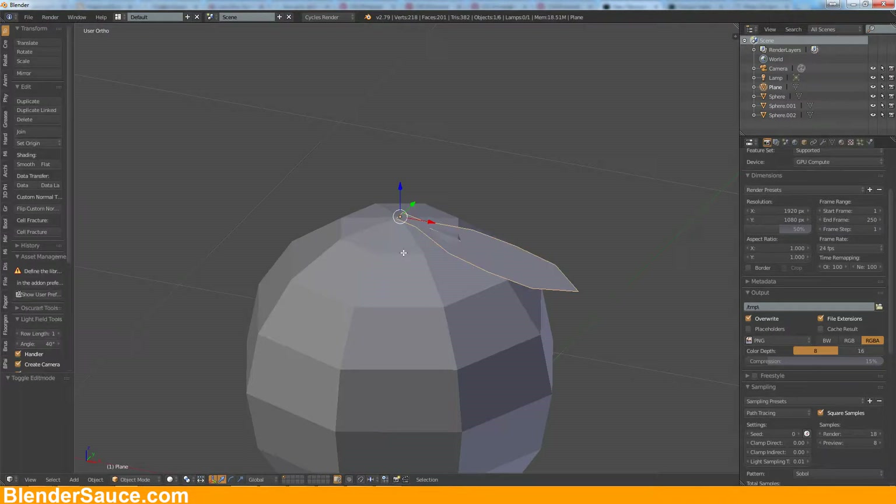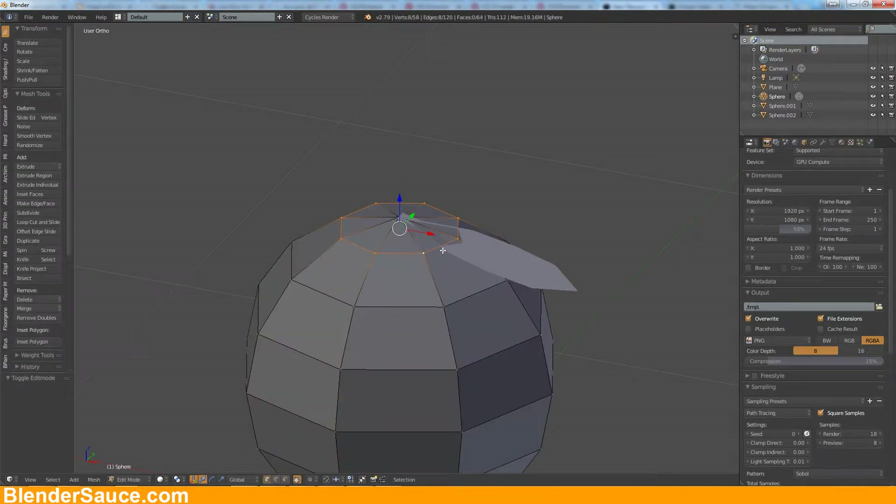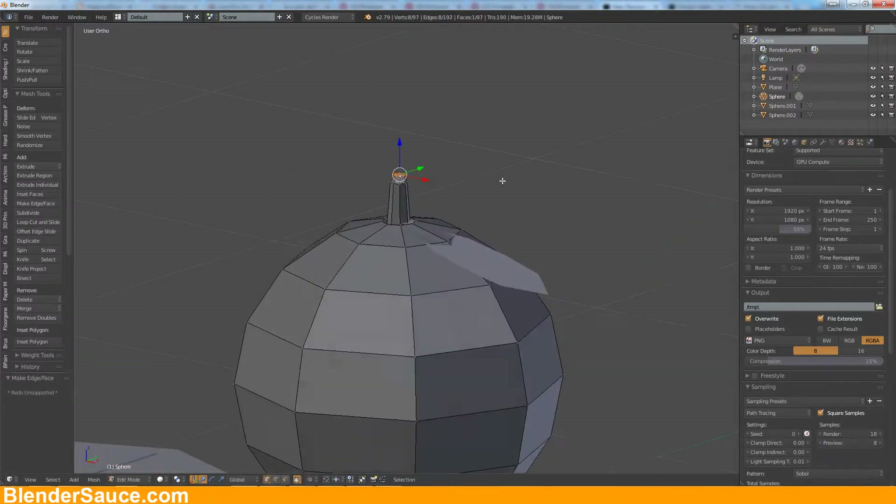Let's select this sphere here and get rid of these vertices here. Then let's extrude that, scale it inwards, bring it up, extrude it one more time, bring it in and down. Let's get it a little bit down and maybe one more extrude here, scale it, and make a face here.